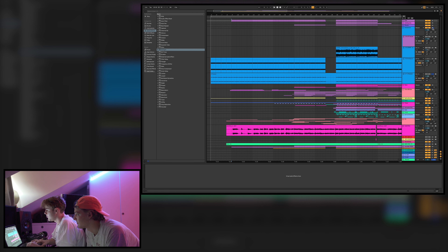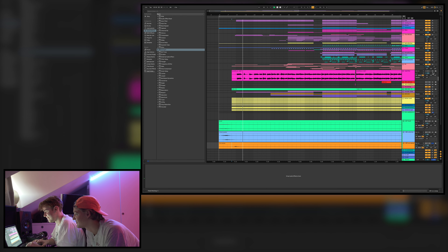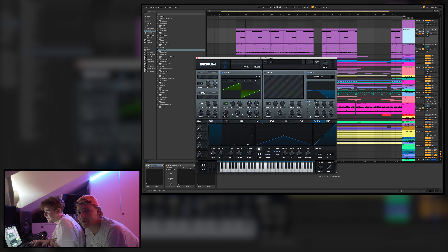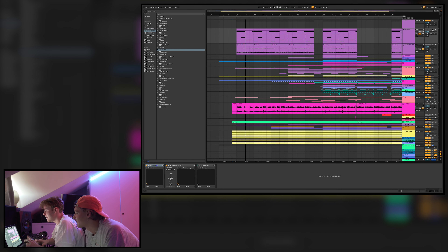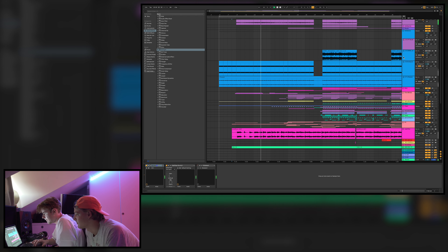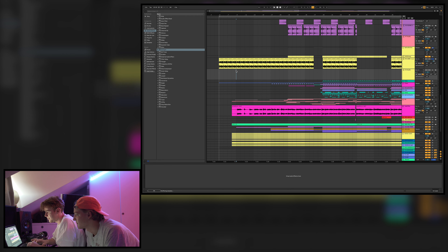Then we come into the verse, and we also have a little transition into it. We have a pad playing in the beginning — it's a Serum preset that we made, very simple. That's this pad playing just the chords, with some EQ and Kickstart in the drop. Then we also have this guitar, which is super filtered down — it's just a loop from Splice.